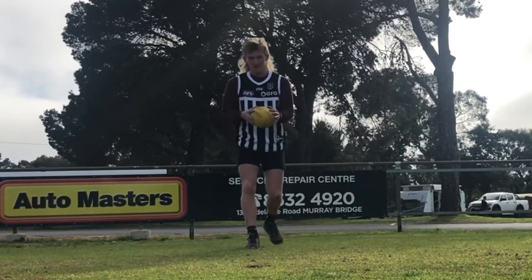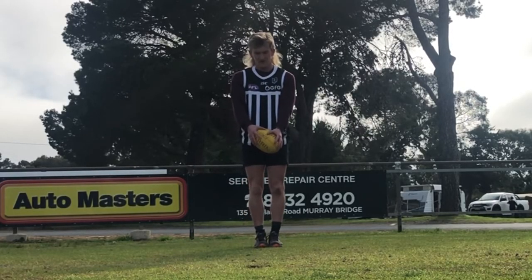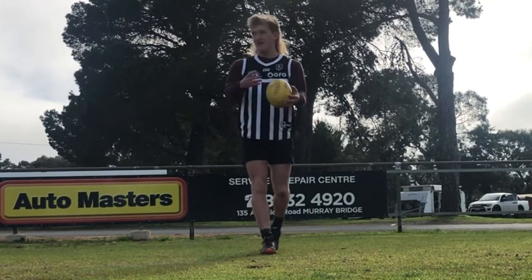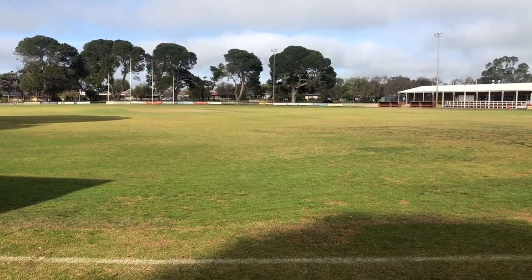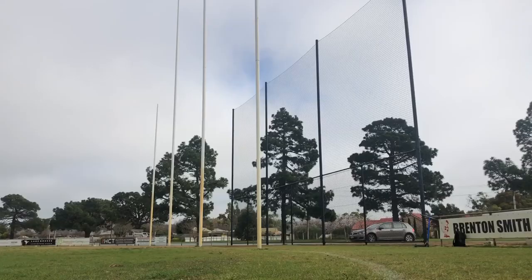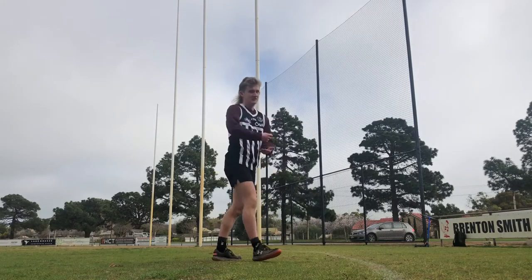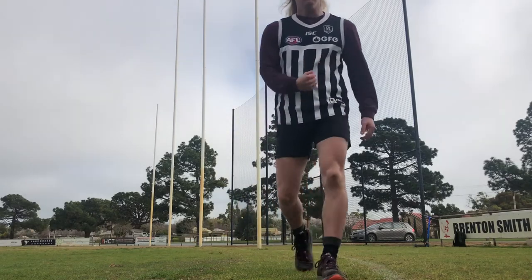Make sure you hold the ball like I'm doing here, or vice versa if you're on the other side and opposite foot. Here is a video of me doing the snapshot. And that is how to kick a snapshot. Now let's move on to the banana.